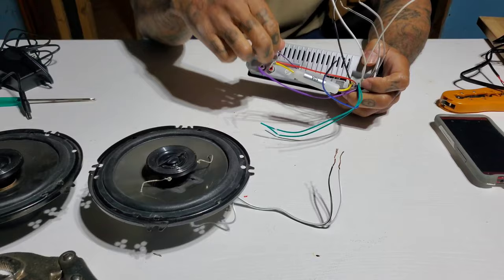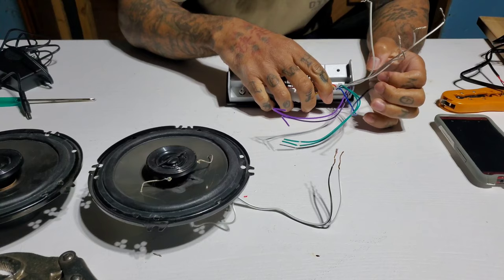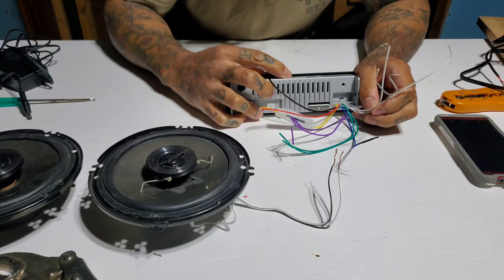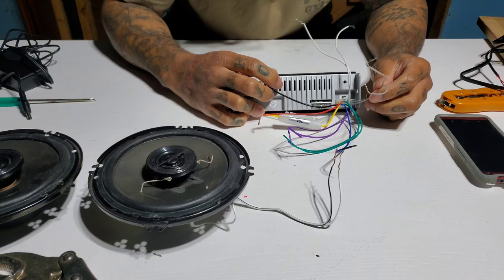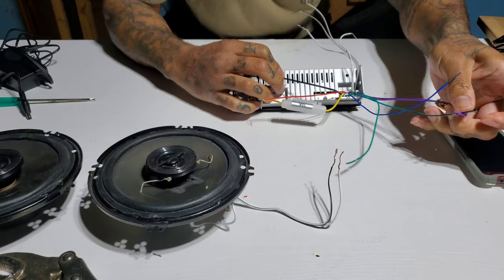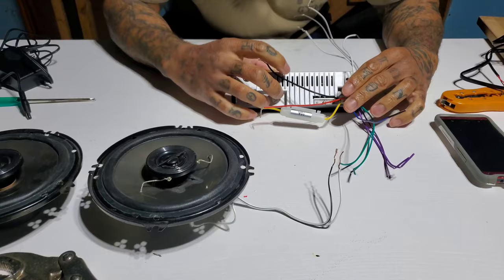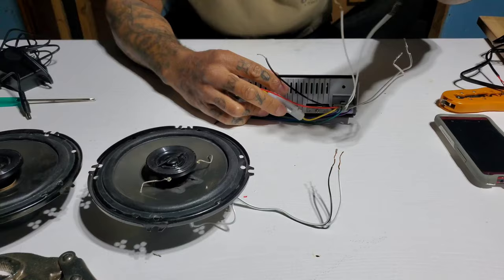We're gonna get the red and yellow — the power — and separate those from everything. Get the ground wire and separate that too. Left front is white and white-with-black stripe. Right front is gray and gray-and-black. The other wires are the rear speakers, and the blue is for antenna — we're not using those, so bend those out of the way.